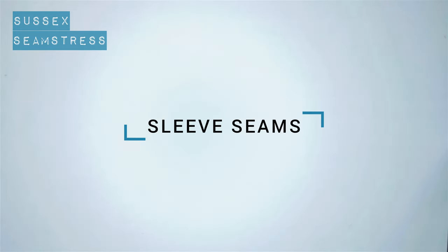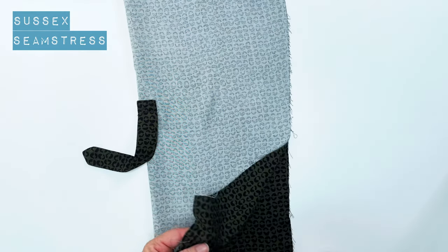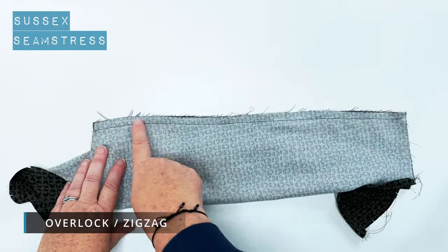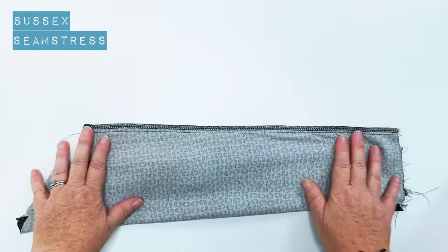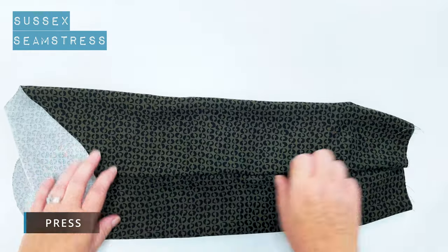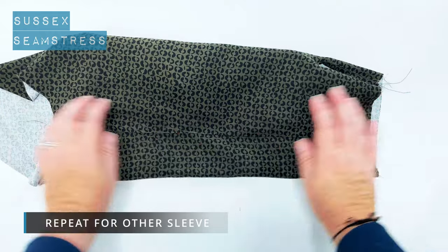Nice easy bit next - the sleeve seam. Take your sleeve right sides together, give it a quick pin if you need to, and stitch down with a centimeter seam allowance. I'm going to overlock mine. Turn it through, give it a press - job done. Just need to do it for the other sleeve.